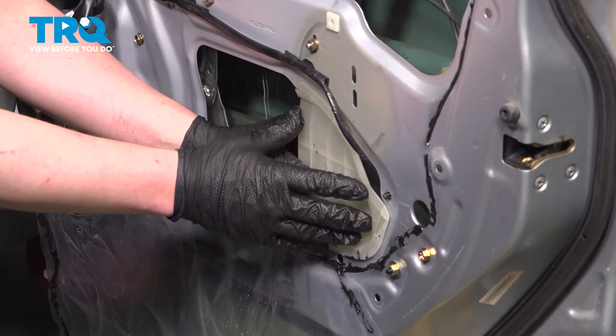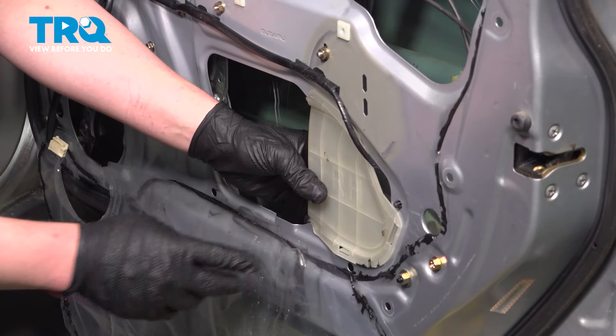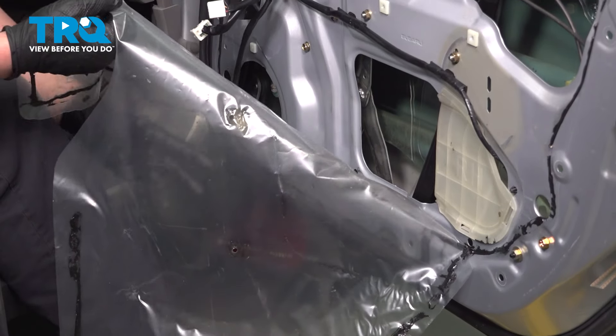Install the plastic guard, making sure all of the tabs snap into place. Install the vapor barrier.